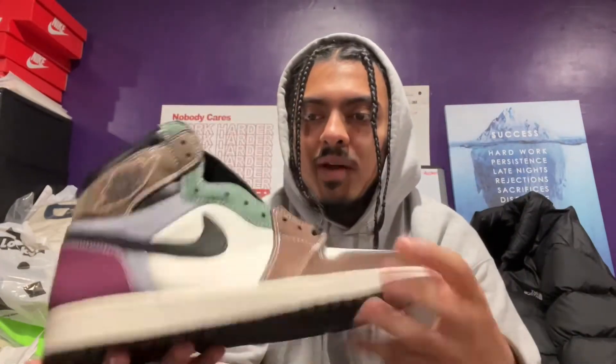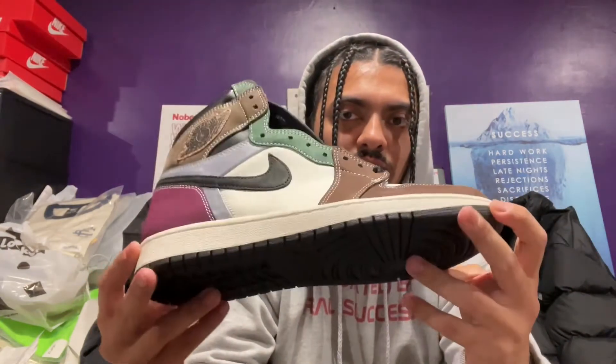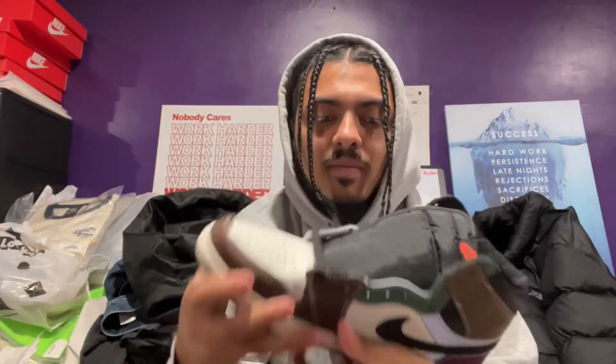I did see some YouTuber react to this and say long-term they might be like the Biohacks — and at some point they'll go up because they're a better colorway than the Biohacks. Yeah, you're right — you could match these better with other outfits. Because you got like the brown, the green, it's a darker color, so you could wear this with mostly anything depending on your style. I do agree that long-term...